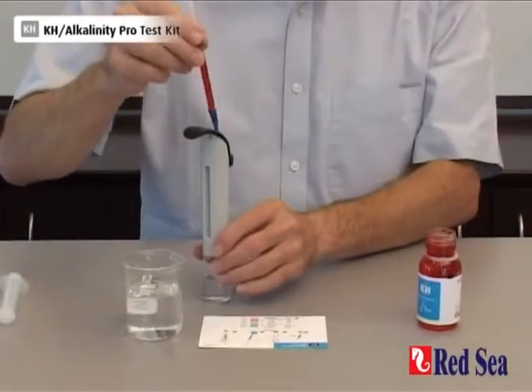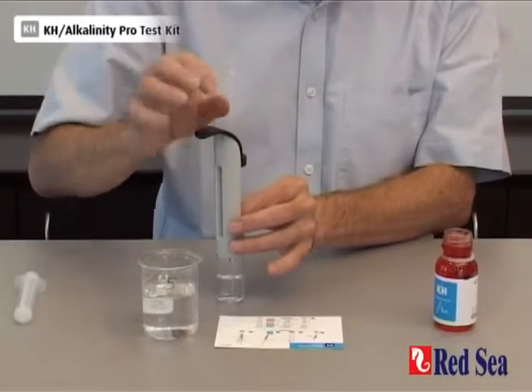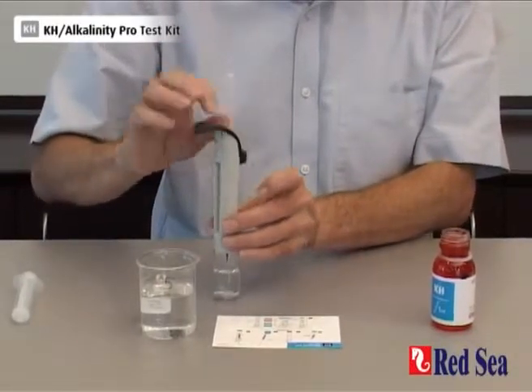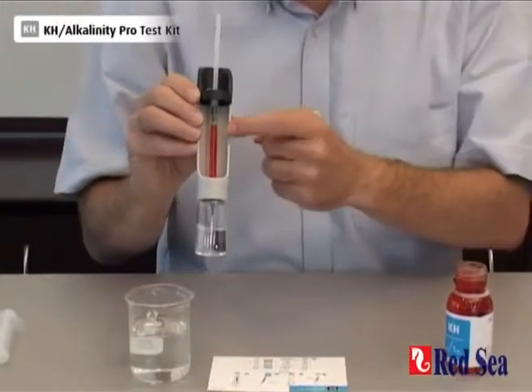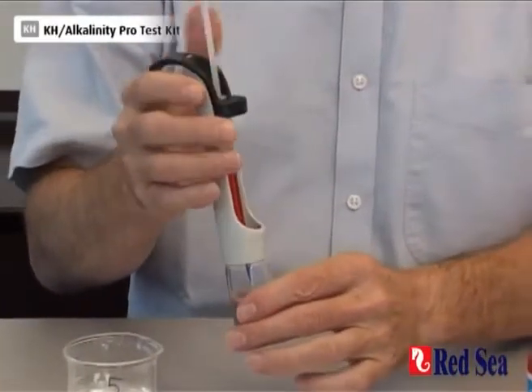Now place the syringe into the center of the titrator. Make sure that the scale is opposite so you can see the reading at the end of the titration.